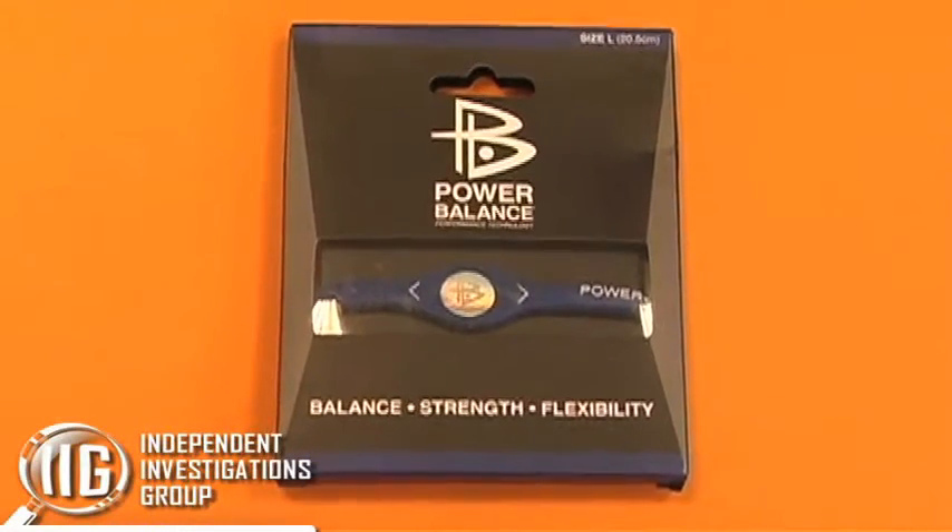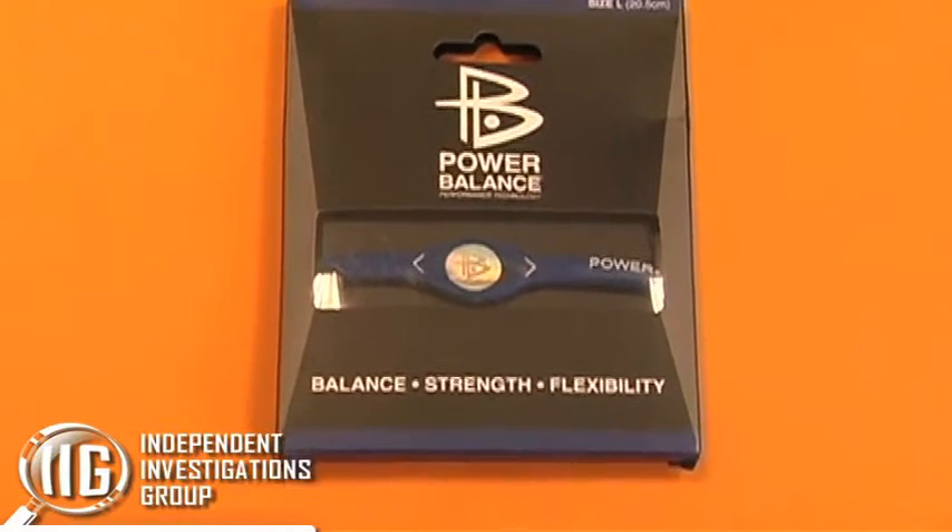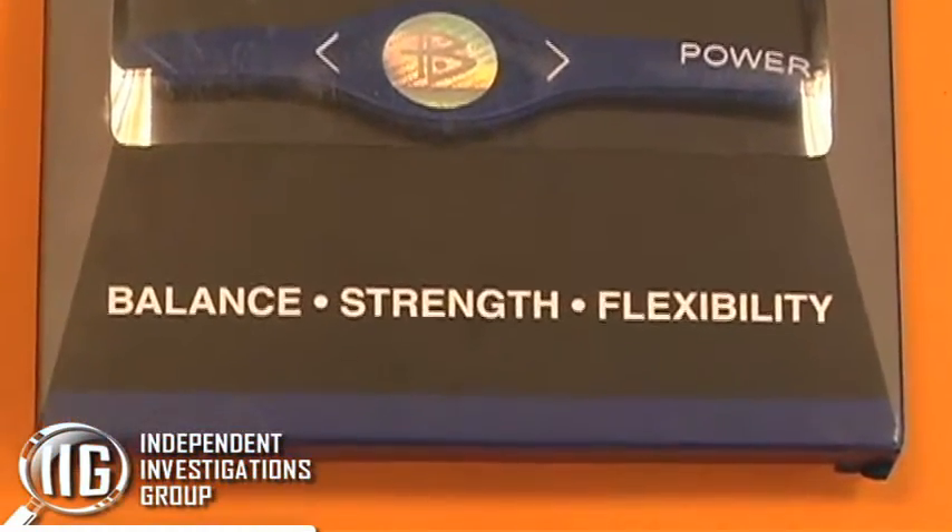Power Balance Bracelets claim that a Mylar Hologram inside the bracelet improves strength, flexibility, and balance.